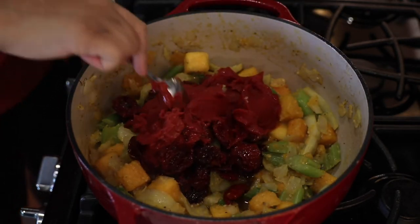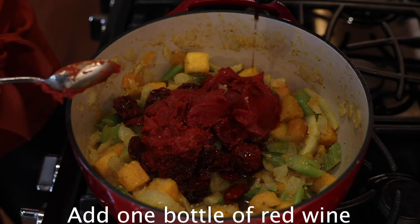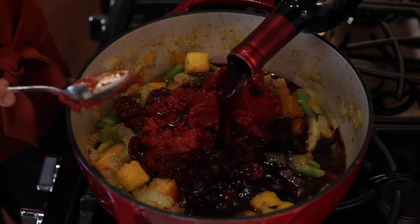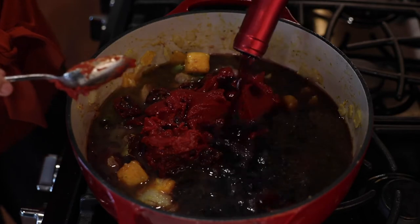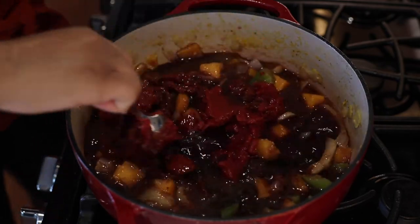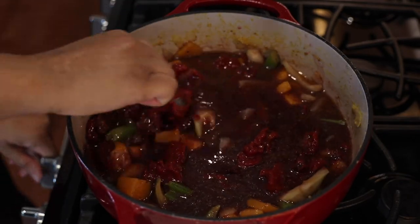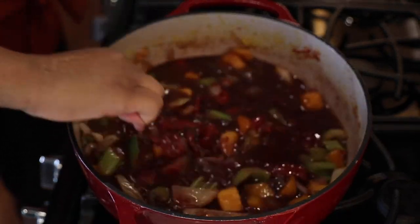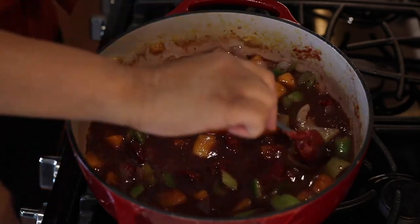The star of our show is an entire bottle of red wine. You can use your favorite red wine — I like to add a Cabernet, that's my favorite, but whatever you like to drink, add it right on in, the whole thing. This will be the base of our sauce for those short ribs. We're going to bring this to a boil and let it reduce by maybe half for about five to seven minutes before we add the short ribs back into the pot.